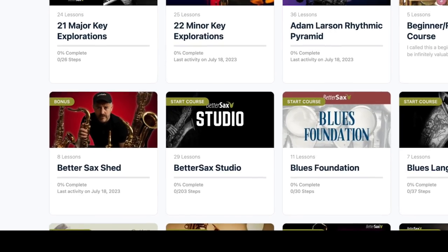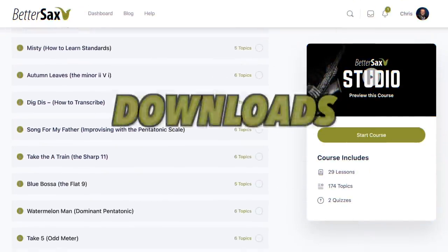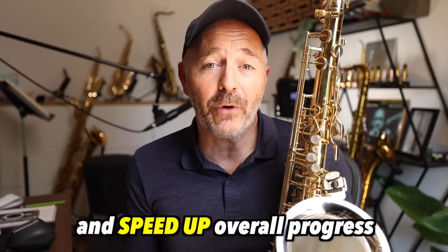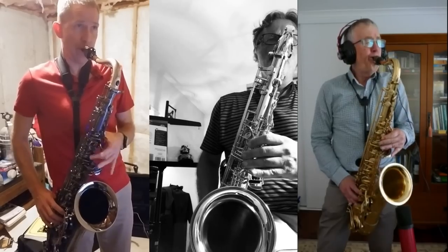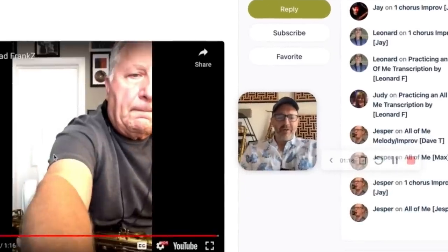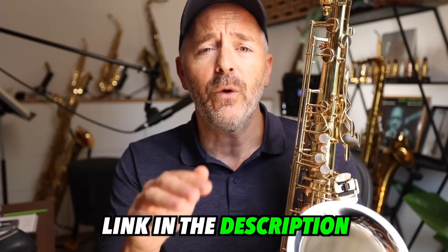The members of the Better Sax Studio are learning how to play the melody this way as well as how to improvise over the chord changes. Each month there are new video lessons, exercises, downloads, and assignments designed to optimize the learning process and speed up overall progress. The best part is when our members record themselves playing the assignments and then get video feedback from me, where I can tell them exactly what they need to work on to improve. If you enjoy this way of learning and would like personalized feedback on your playing, just like in a live lesson, I invite you to join the Better Sax Studio — link in the description.